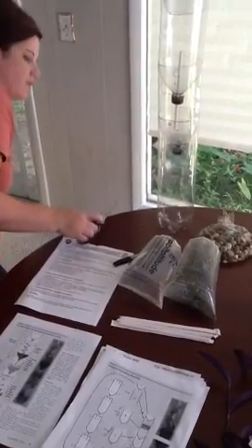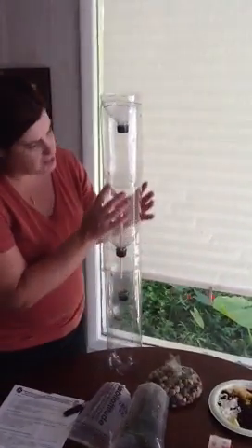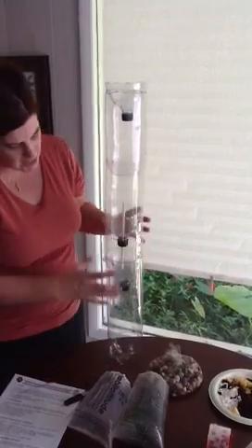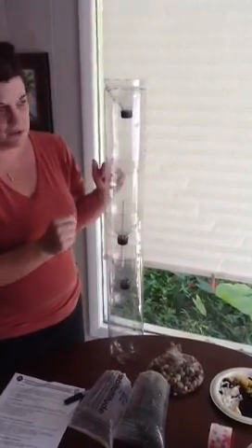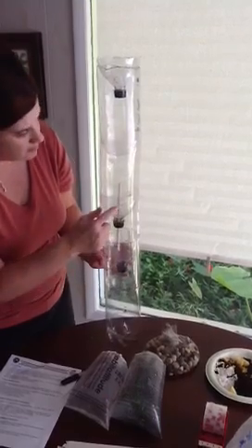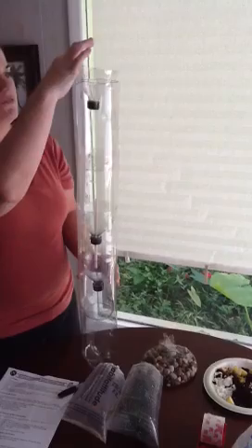Once you have all of your bottles cut, you want to put your ecosystem together in a dry run. These are all the bottles put together and ready to be filled, and I've labeled them. This is bottle A, bottle B, bottle C, bottle D, bottle E, and F here.